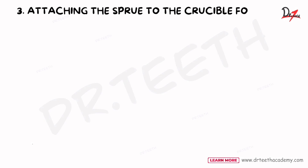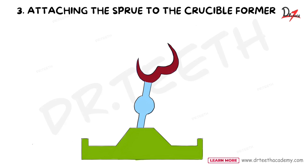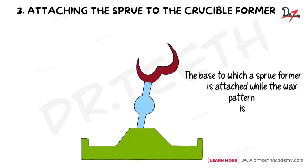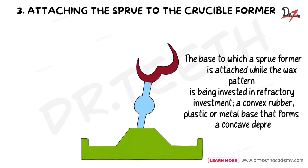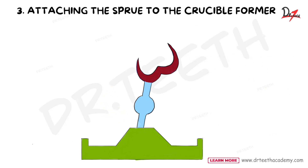Once the sprue is attached to the wax pattern, this assembly is attached to the crucible former. The sprue is attached to a rubber crucible former, creating a conical depression in the investment that aids metal flow during casting. The crucible former is defined as the base to which the sprue former is attached while the wax pattern is being invested in refractory investment. It is a convex rubber, plastic, or metal base that forms a concave depression or crucible in the refractory investment. The free end of the sprue attaches to the tip of the crucible former, with the terminal end of the wax pattern approximately 6 mm from the free end of the investment to allow air to escape easily.